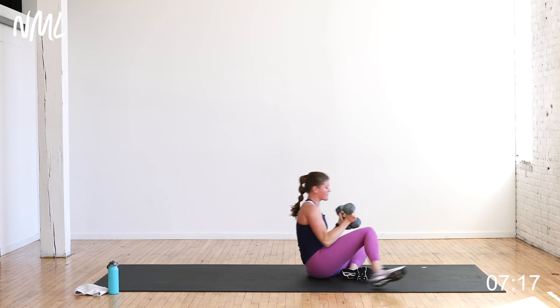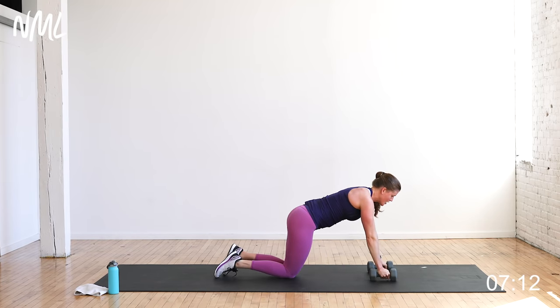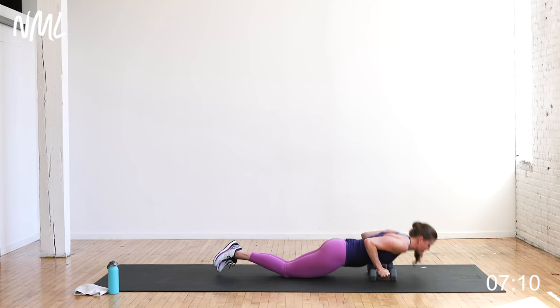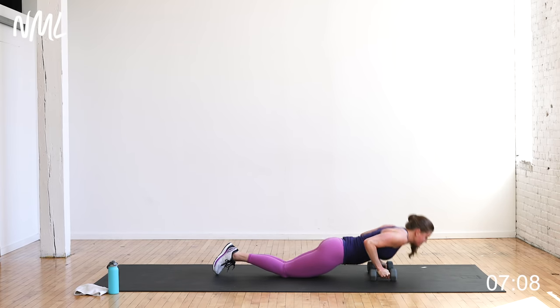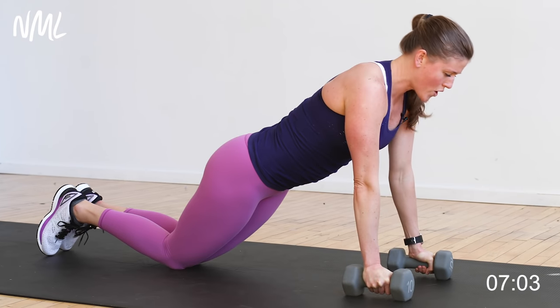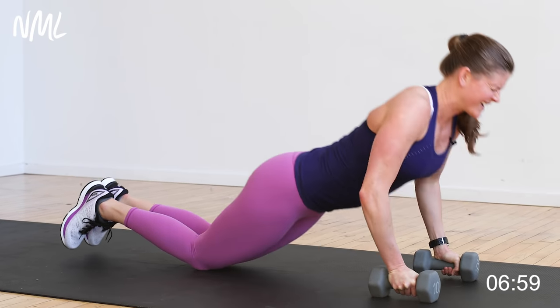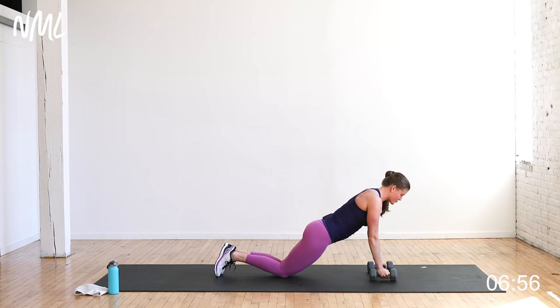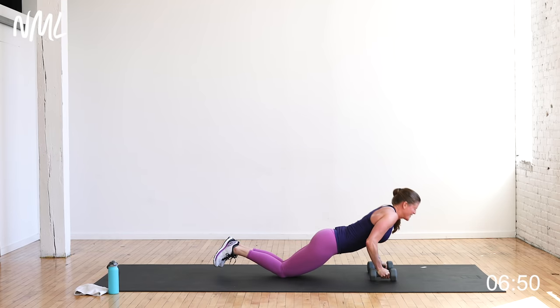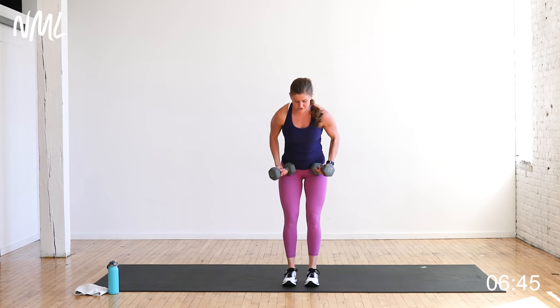Push-ups — up and over, on or off your dumbbells, on your knees or on your toes. Ten push-ups. Keep those elbows tight to the body, back towards the hips. Big exhale to push you up. Push-ups and shoulders — that is where I struggle, you guys. You've got to keep working on those muscle groups that are challenging for you. My legs are my strong point; my upper body, not so much. Got to work it.